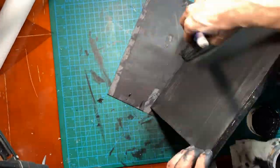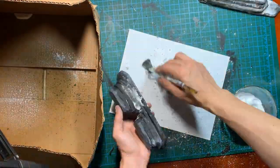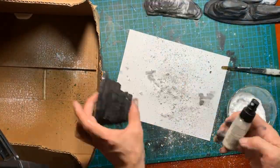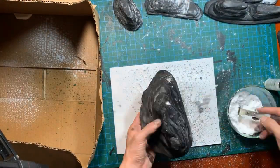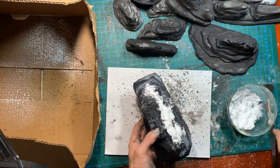I wanted the rocky outcroppings to have a texture on them, so what I'm doing here is spraying them with watered-down PVA glue, then using a brush to spread baking soda all over it, which makes a decent rock texture I find. After the rocks, we get into the dirty parts.